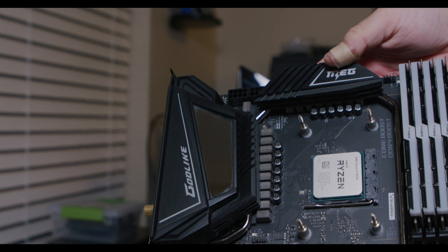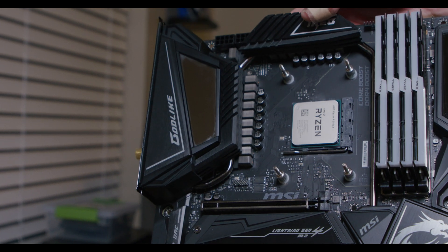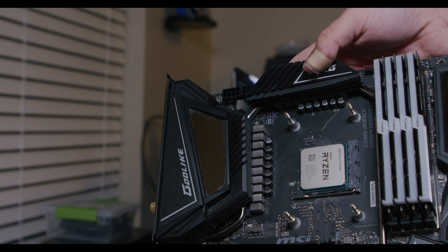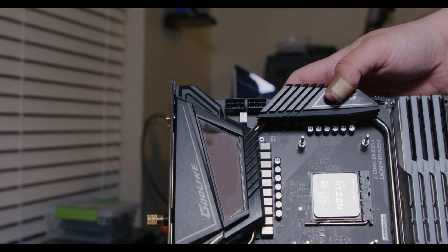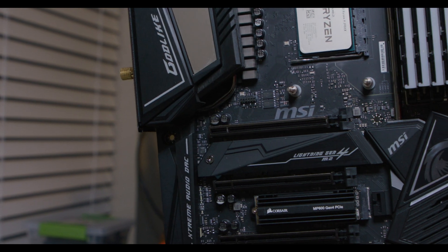In the future, when I have the option of something like an MSI Godlike or an Asus Extreme or even another Asus Formula, most likely I'll lean more towards Asus. Just because in my experience, the build quality seems a little bit better and the features on the motherboard seem to work a little bit better as well. For now, while the MSI X570 Godlike does have a lot of cool features and some cool aesthetics, I think for the price it definitely falls short. It feels more like a $400 to $500 motherboard.